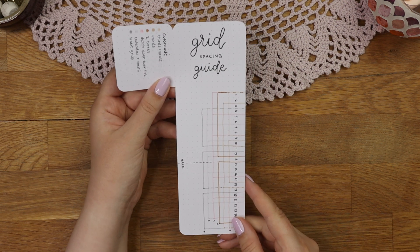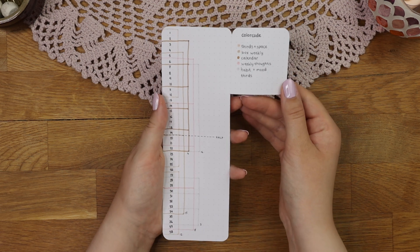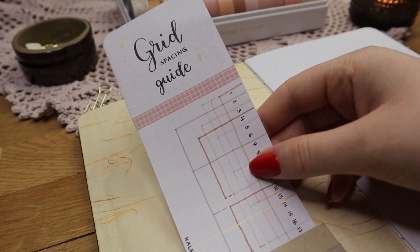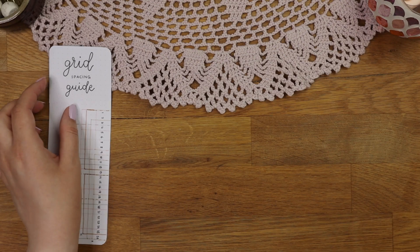Are you sick and tired of counting the dots on your notebook when setting up your bullet journal? No more — in this video I will show you how to make this kind of grid spacing ruler, which you can use to sketch out your layouts much quicker.